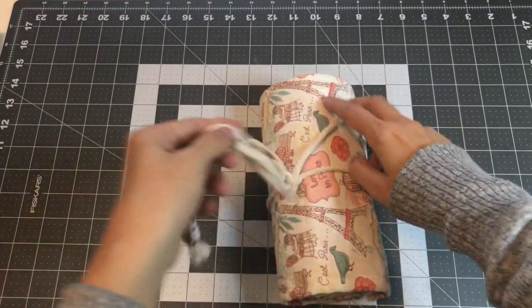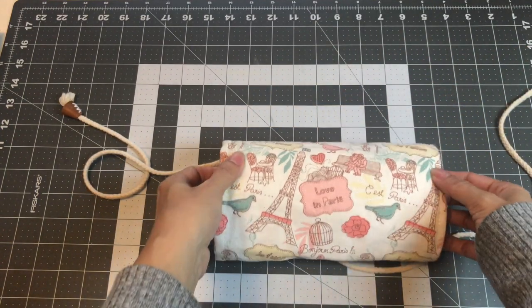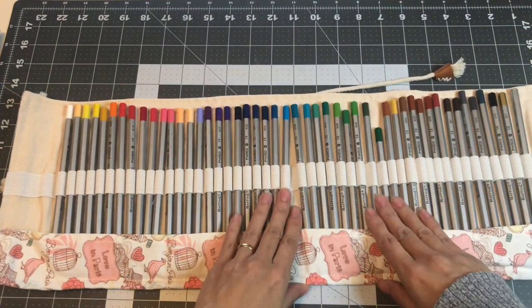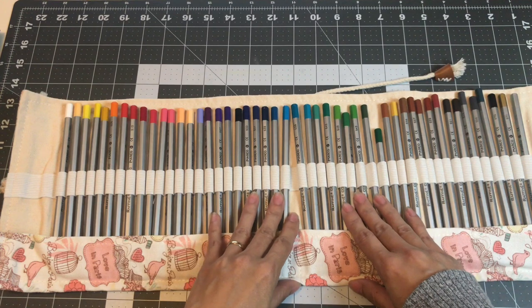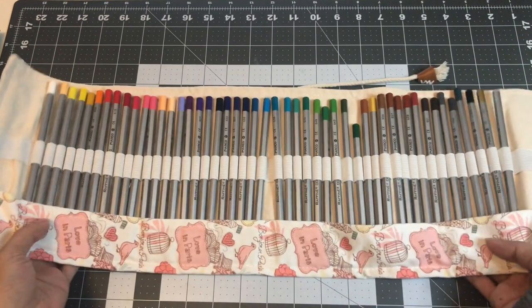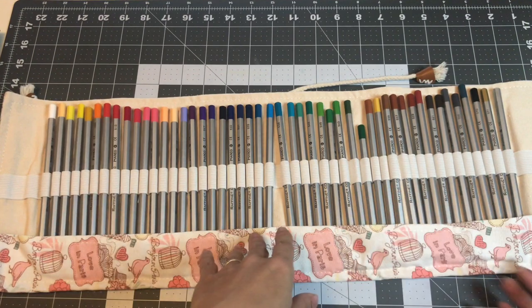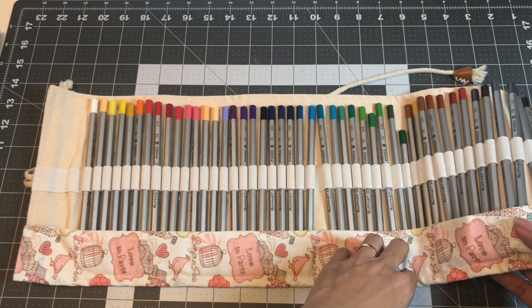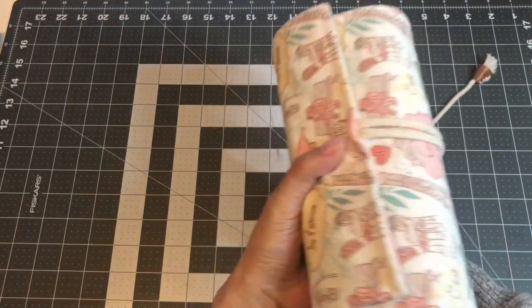The next one I want to share is in this rolled-out pencil case with the Eiffel Tower — it's a Love in Paris design. It houses my Marco Refine pencils. I actually got these as a white elephant gift, and I was happy I won it. I also saw there's a bigger set — this is only 48 — and there's also the Marco Renoir, but I'll just stick to this for now. Maybe sometime in the future I'll pick up the Marco Renoir. So this is the Marco Refine, the 48 count.